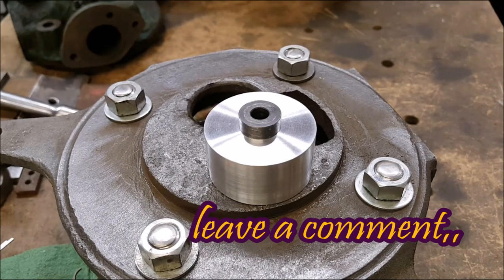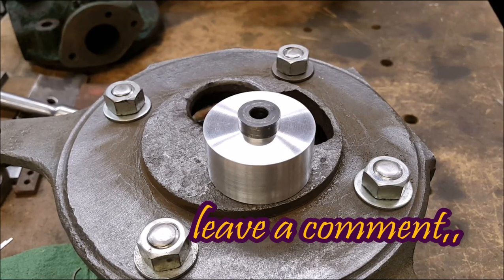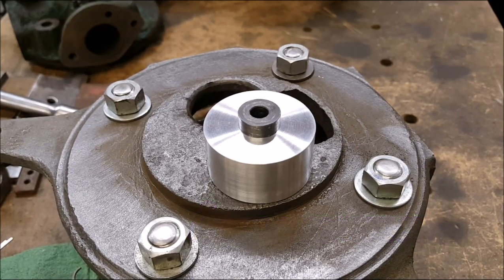Valve guide reamer bushing, made in Tennessee — shop dog sound. Now, y'all come on back in a couple of days, we'll make something else. We'll be right back.